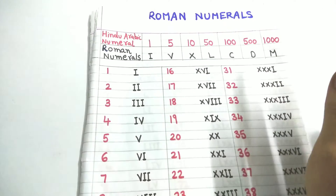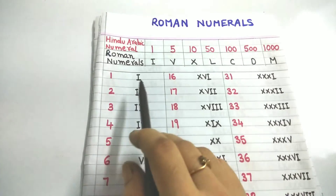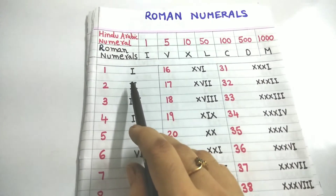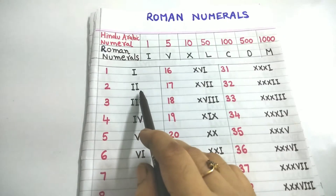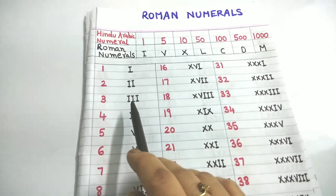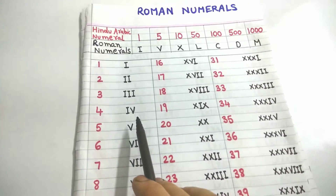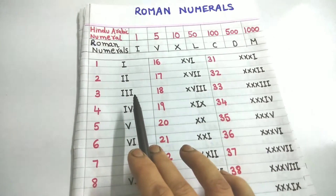Now let us see: 1 means I, we already know. 2 means two I's — remember, don't join the two I's into one line because each I is separate. 3 means three I's: I plus I plus I, that is one plus one plus one equals three. For 4, I cannot write four I's because I can be repeated only three times, not more than that.